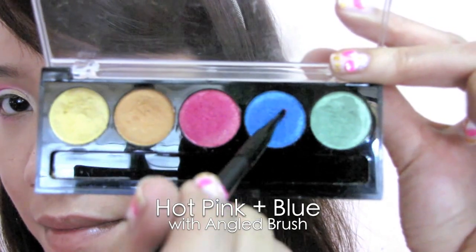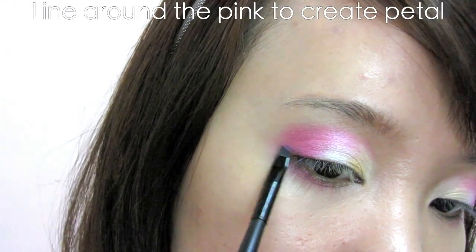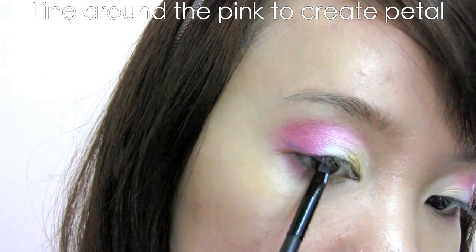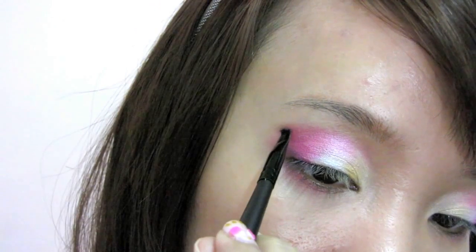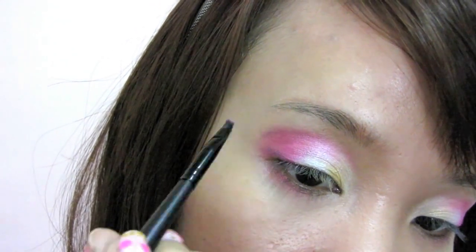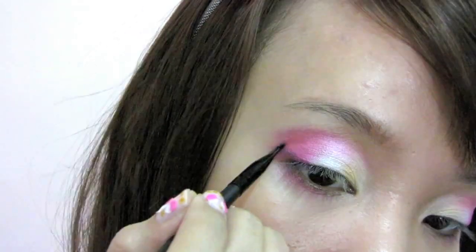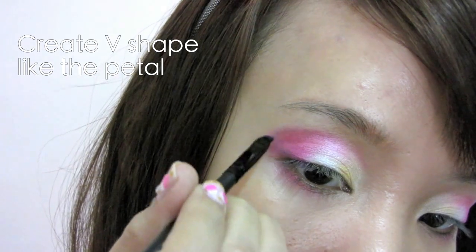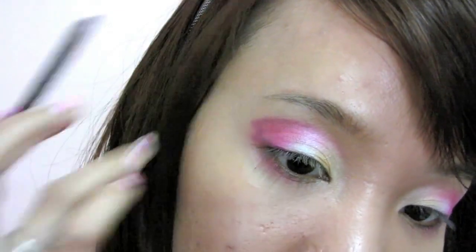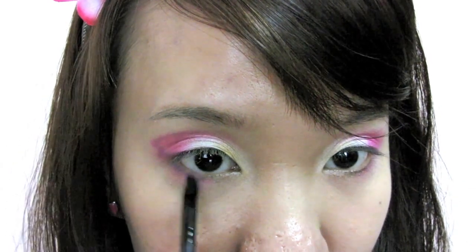Using an angled brush, select the hot pink and dip lightly into the blue. Line it around the hot pink applied earlier — we want to create the shape of the cherry blossom petal. The mix of both colors creates a purple that is not too dark but enough to make the petal visible. Most importantly, create a V shape. Also apply it on the lower lash line with the same shape.